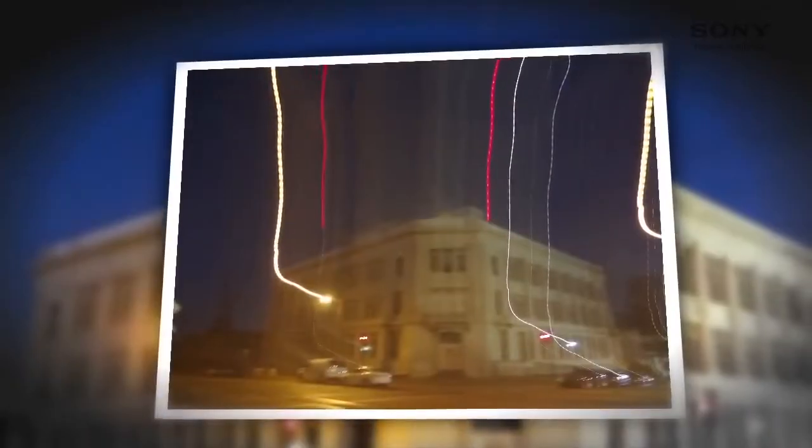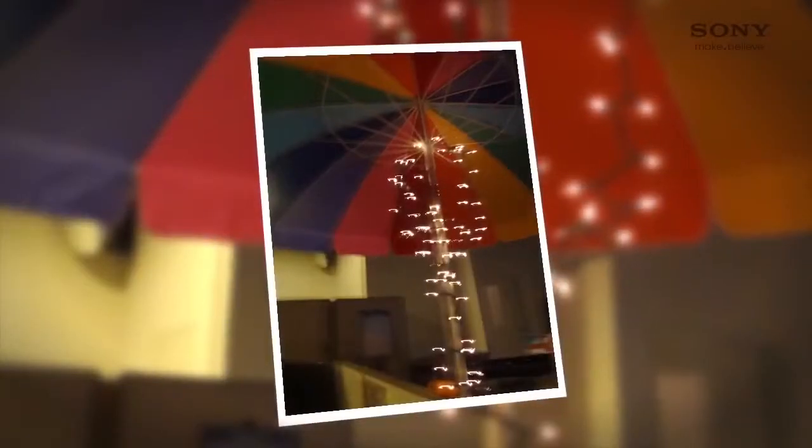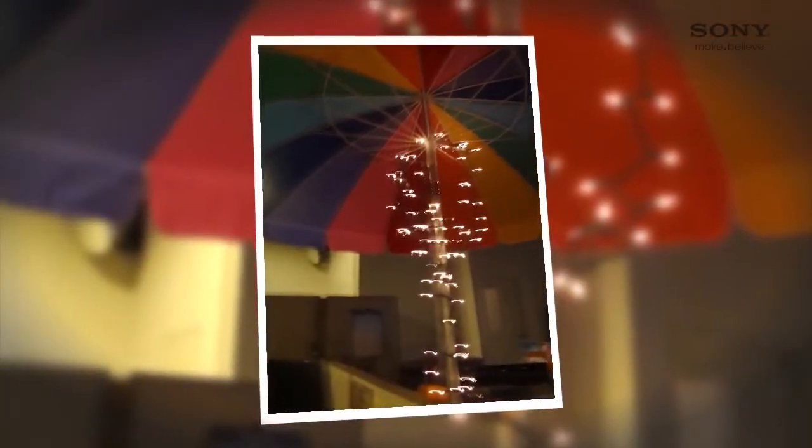Hey everyone, I'm Ranson from Sony and I'm going to show you how to take better photos using your Sony Cybershot camera in low-light situations. Sometimes a photo can turn out grainy or blurry when shooting in low light, like if you're indoors or during the evening.